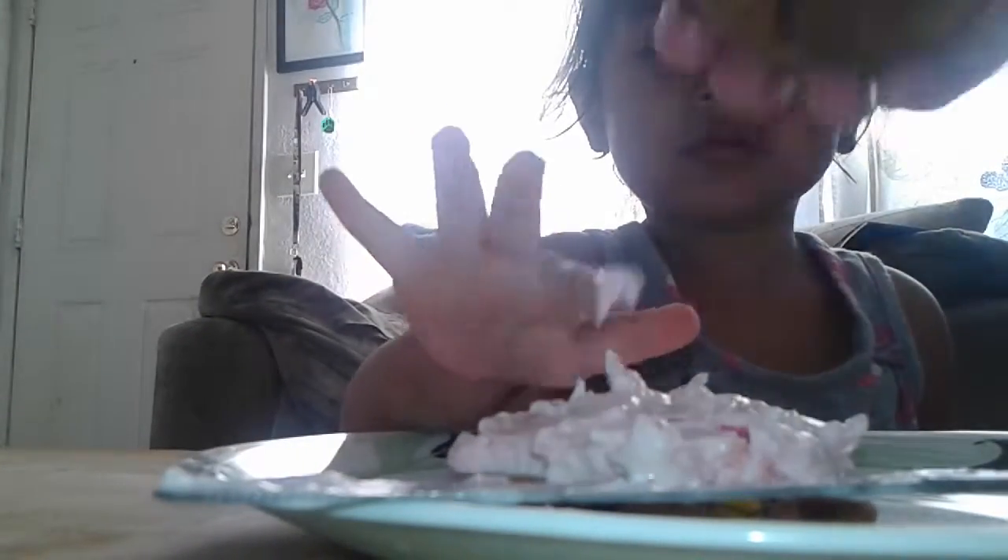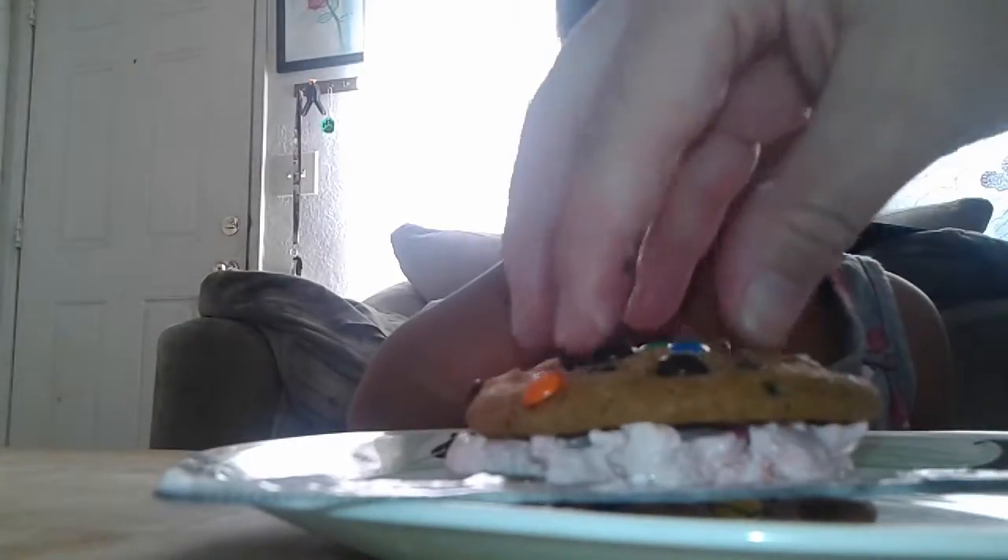Here, let's see if I can get this to set. So you make it flat on the cookie. And then you know what we're going to do? Don't put your finger in it. We're going to put another cookie on it.